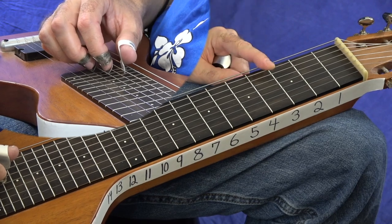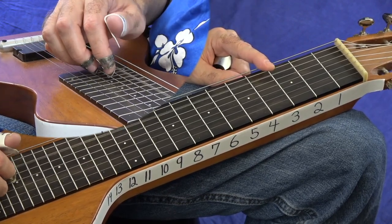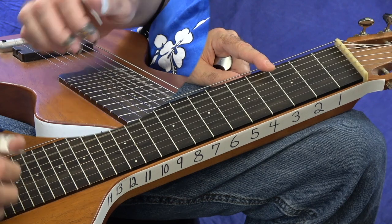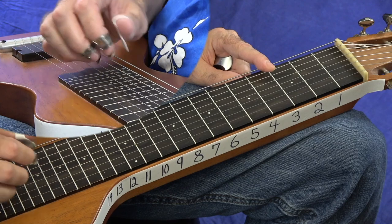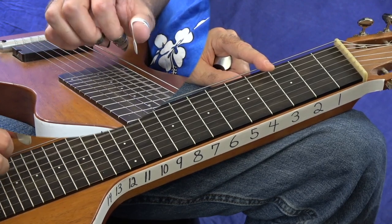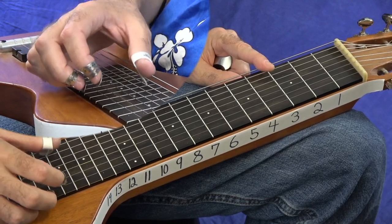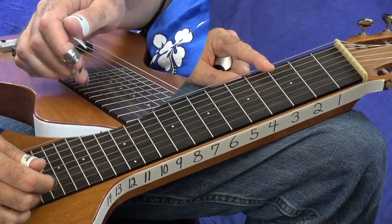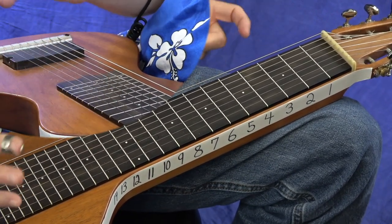The tuning we're in is C6 tuning — it's C-E-G and then A-C-E. So we have a C chord here: C-E-G, that's a C triad. And then A-C-E is an A minor triad. That's our C6 tuning with a high E. Some of you might know a C6 tuning with a high G, and that's a different tuning.